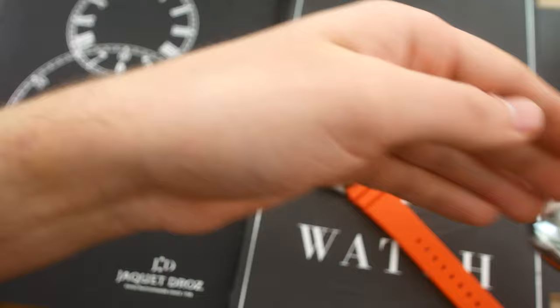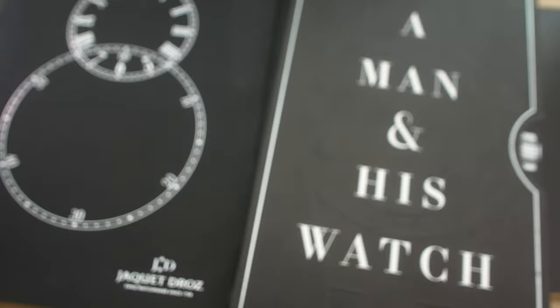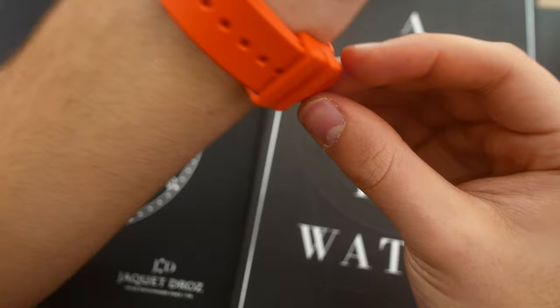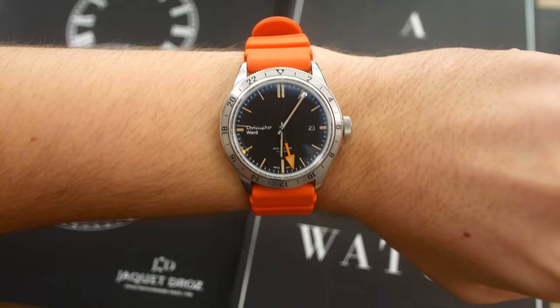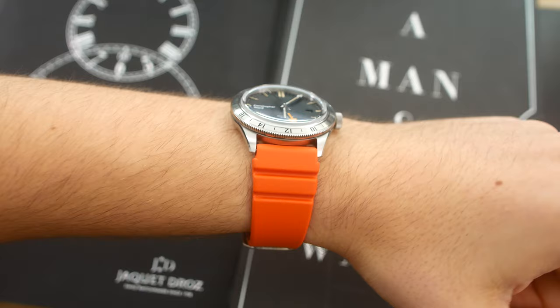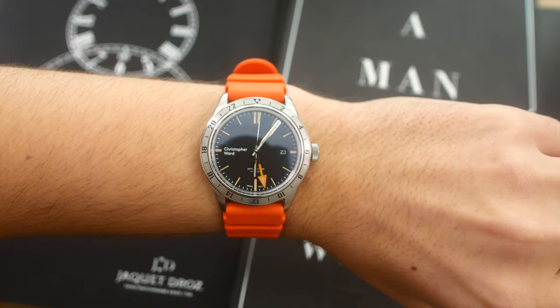I'm just going to put it on my wrist now to show you how it wears. It is a very comfortable strap, and it's also actually a very long strap. As you can see, it goes all the way to the side of my wrist, and I have quite large wrists at 19.5 centimeters — which means you can definitely pull this off over a wetsuit or diving suit. Please feel free to let me know what you think about this strap in the comments below, and like and subscribe if you enjoyed the video. I'll see you in my future videos — bye!